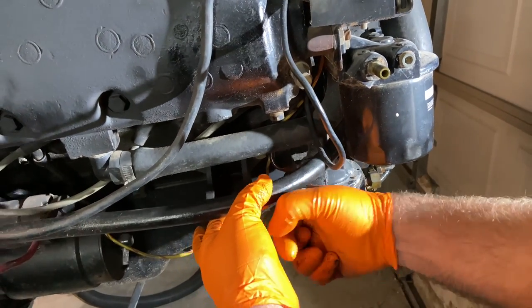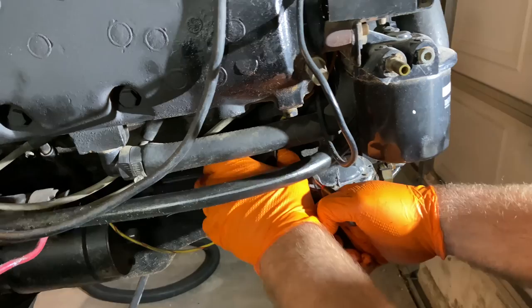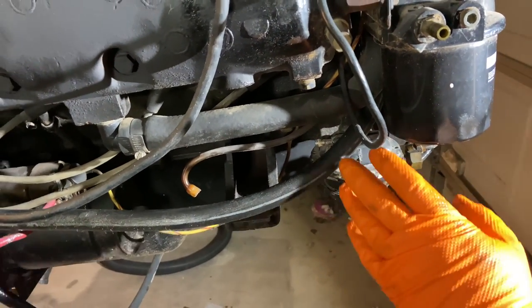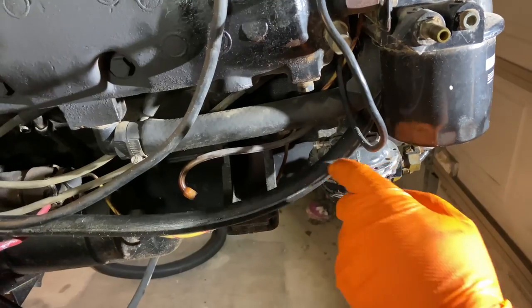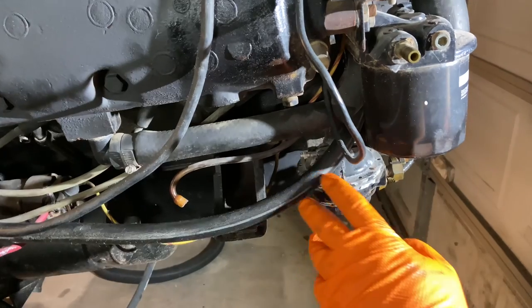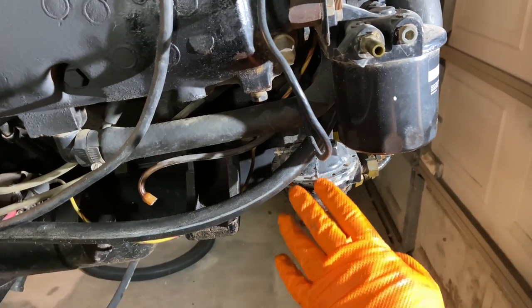You don't want to just grab any old fuel pump that'll fit a small block Chevy and put it on there. Even though it will fit and work, it doesn't have the safety feature of having the fuel get sucked into the carburetor and the engine if it were to start leaking.